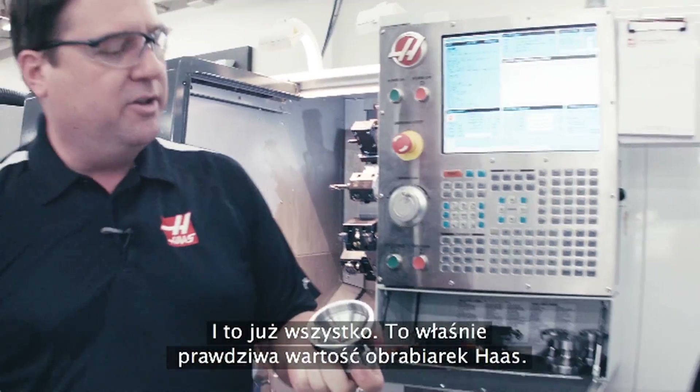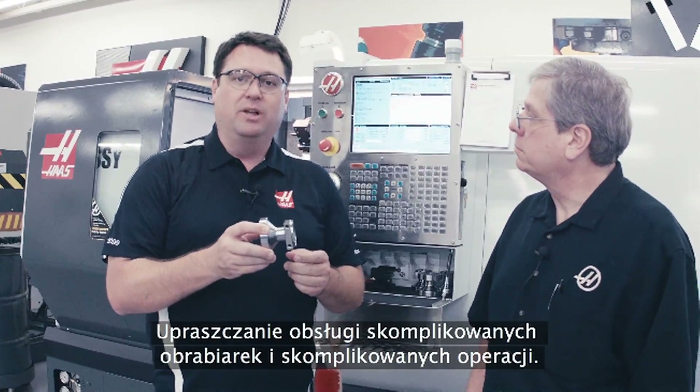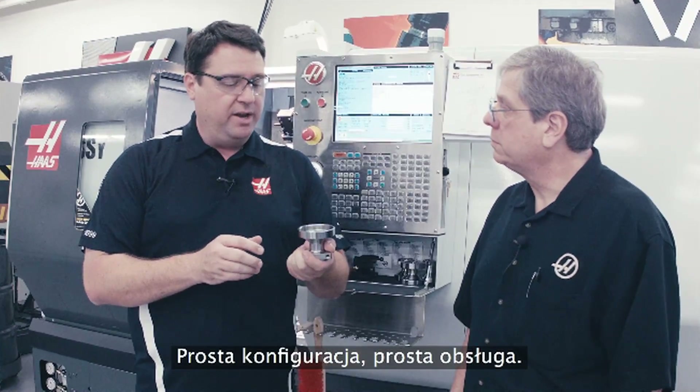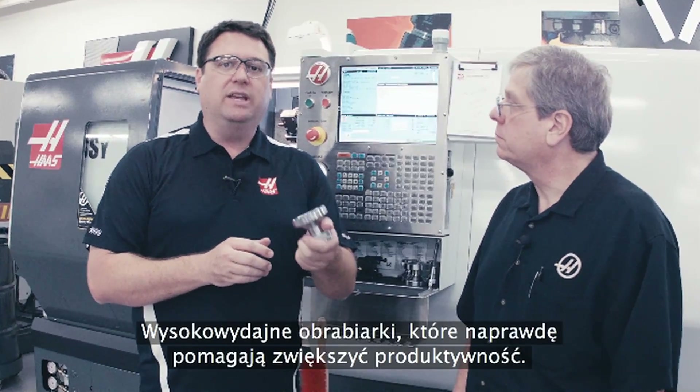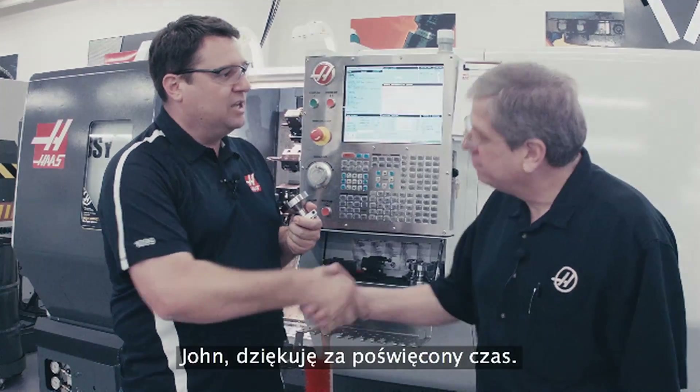So there you have it — real Haas value: taking complex machines and complex operations and making them simple. Simple to set up, simple to operate. High-performance machines that really help increase your productivity — that's what we're all about here at Haas. John, thanks for the time. Sure thing.